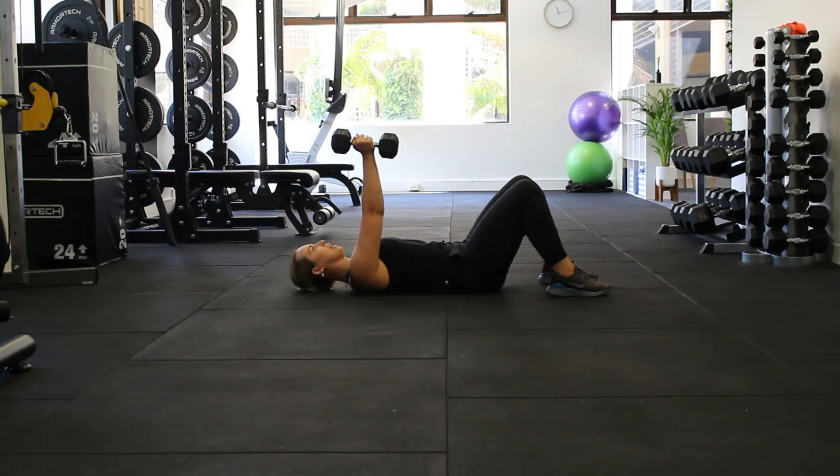Now we're going to go up to our mid-back. What we want to think about is a bit of a thoracic extension — kind of pushing that chest that little bit further forward, so extending through our mid-back. Once we've done that, we're going to try and push our shoulder and lift it off the floor, reaching forward to the sky and then back down, making sure we keep that chest feeling forward and that extension through our back as we're doing this.